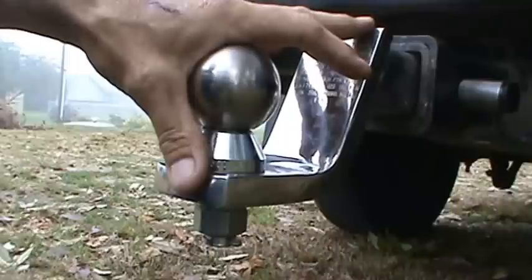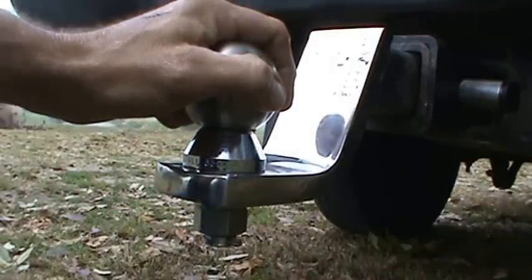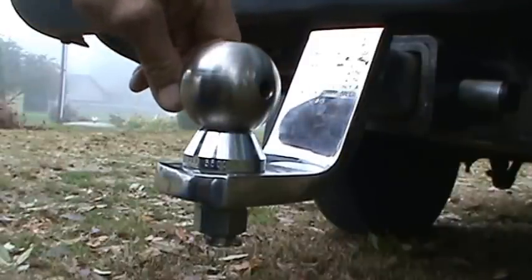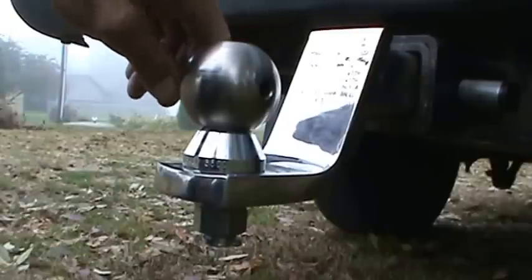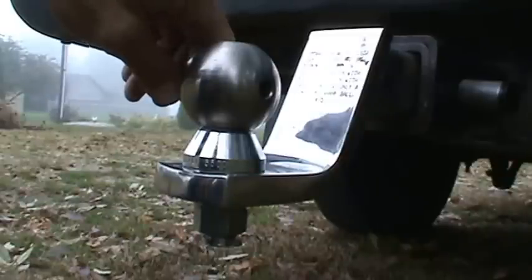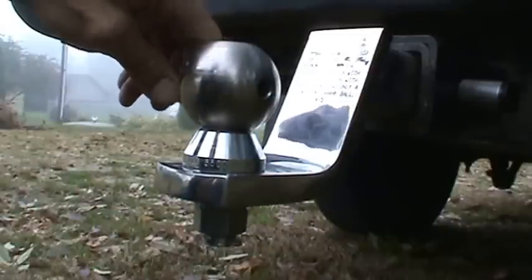Clifford will also be getting the brake controller installed here in short order because I do have a trailer with electric brakes here on the property. That is going to be an old 18 foot camper frame that's going to be getting converted over to be a garden tractor toting trailer. It has dual axle — it's a tandem axle with dual brakes on both.